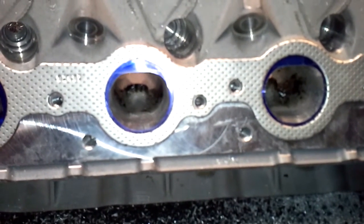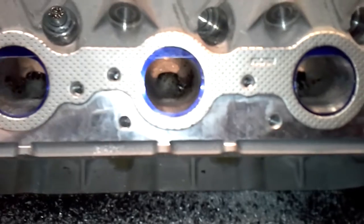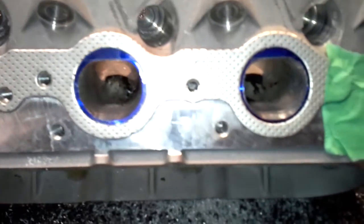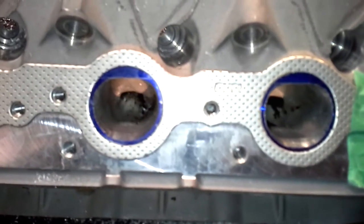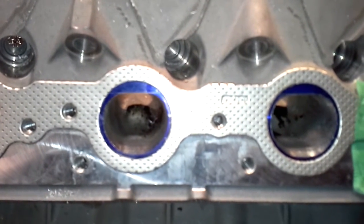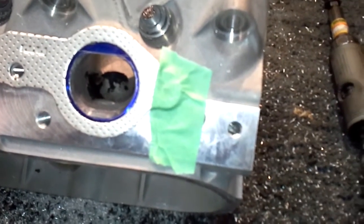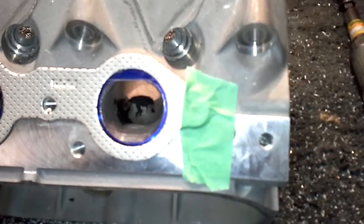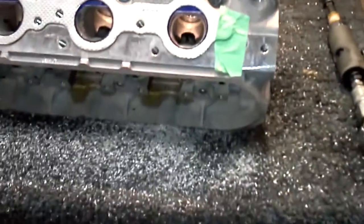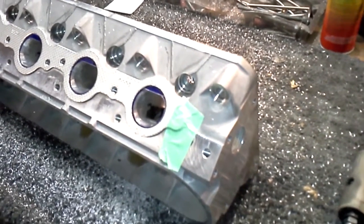When I get done with these exhaust ports they're going to flow 210 CFM or more — I've proven that on a flow bench. It's just amazing how they almost give you the setup you need to greatly improve the flow characteristics of these LS heads, still staying inside a reasonable size manifold or header and making great power. The engineers are actually thinking when they design these heads.